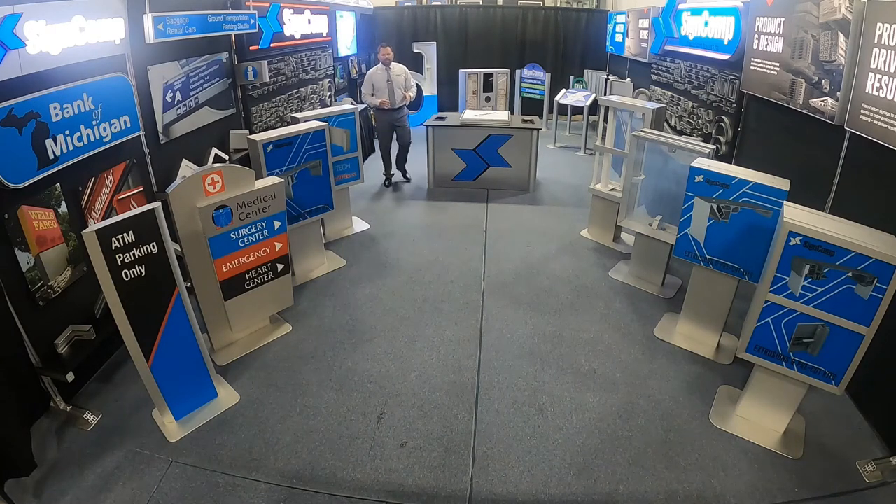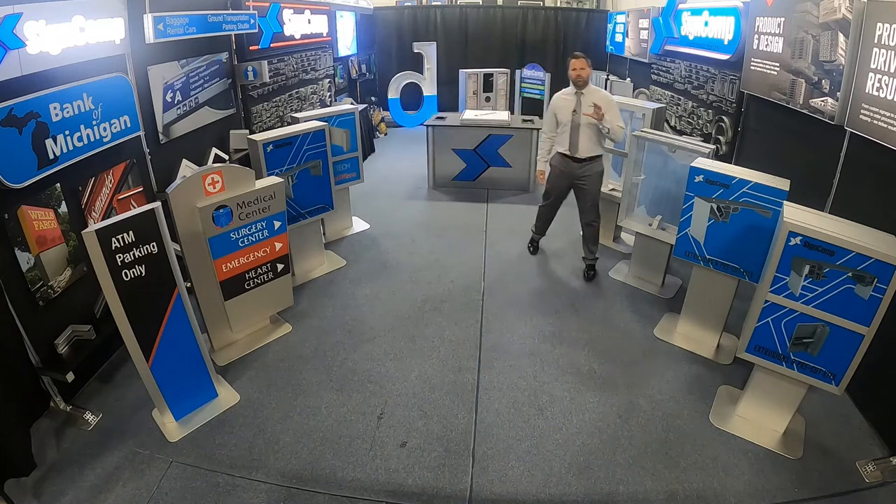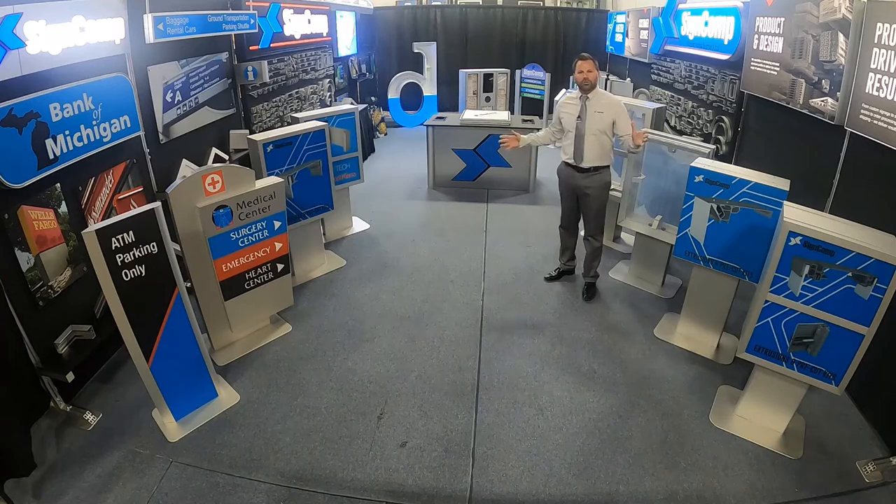Hi there, I'm Jeremy Breyhoff with SineComp and I'd love to show you some creative uses with our extrusion as well as saving you time and labor in the shop. Welcome to the SineComp virtual trade show.